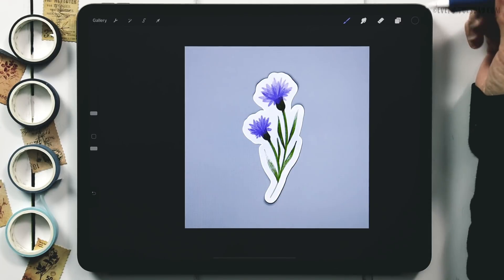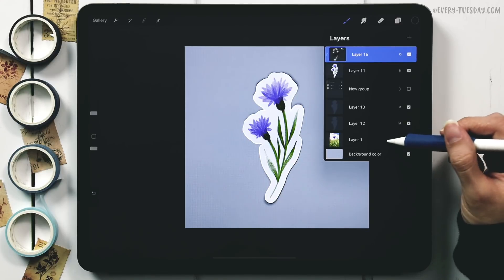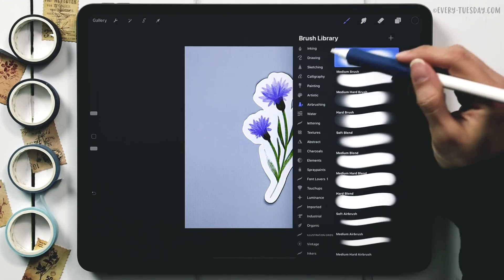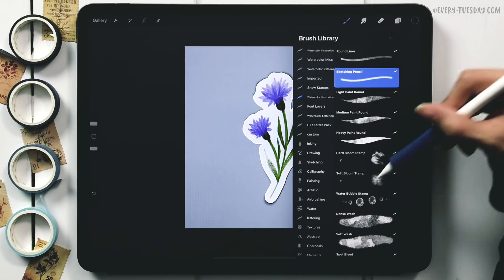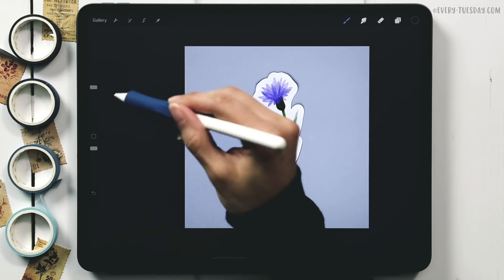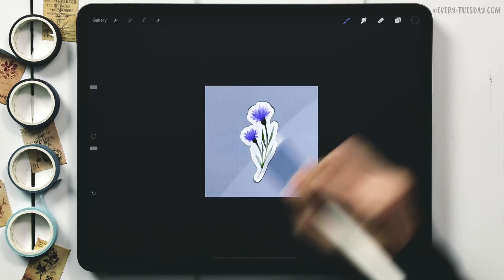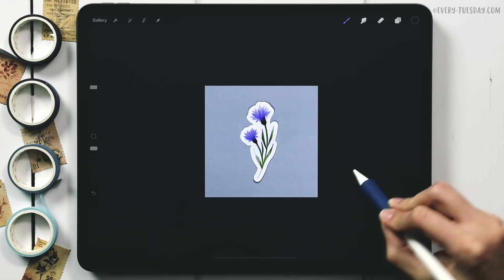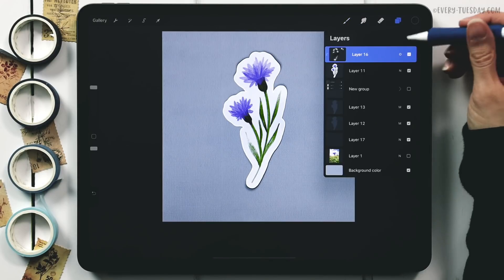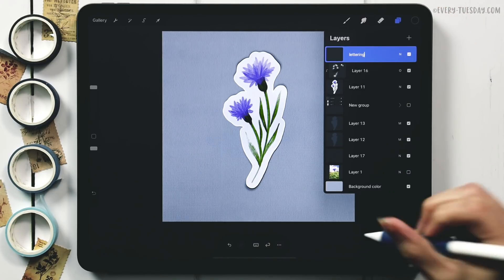Reduce the opacity of the highlights/shadows layer to 20 percent — it's subtle but makes a big difference. Optionally, apply a paper texture to the background: create a new layer, double-tap black, go to the watercolor illustration brush set, choose the Medium Deep Tooth Paper Texture, max the size, zoom out, and paint across the background for a nice paper texture effect.